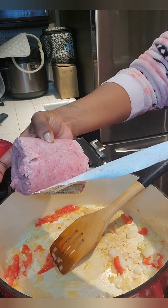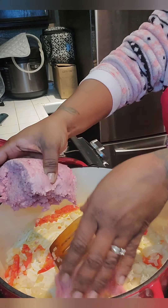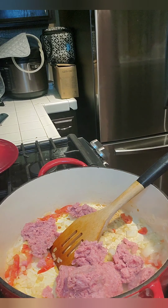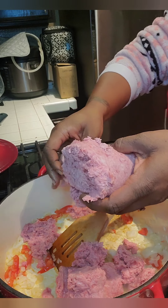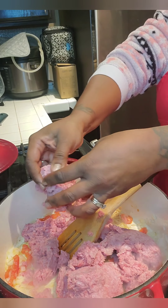Then we're going to take our ground beef and I like to kind of break mine up with my hands in the pot. Never mind that chunk you're going to see there — I still had a little frozen piece because these kids were hungry and I was running behind today. Just go ahead and break down your beef inside the pot; it'll make the whole process much easier for cooking.